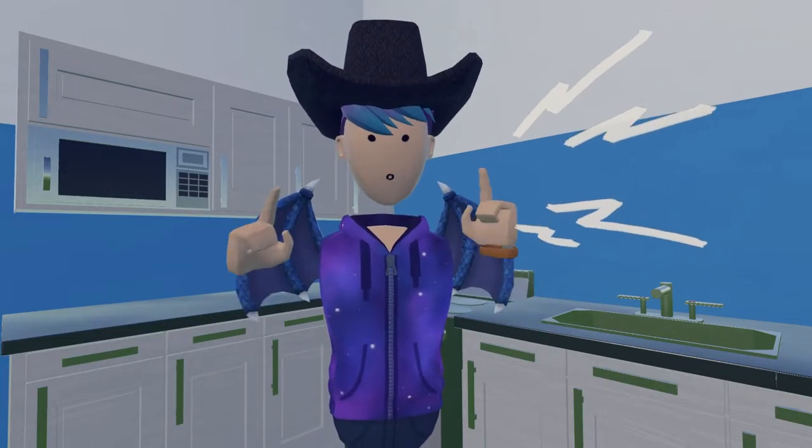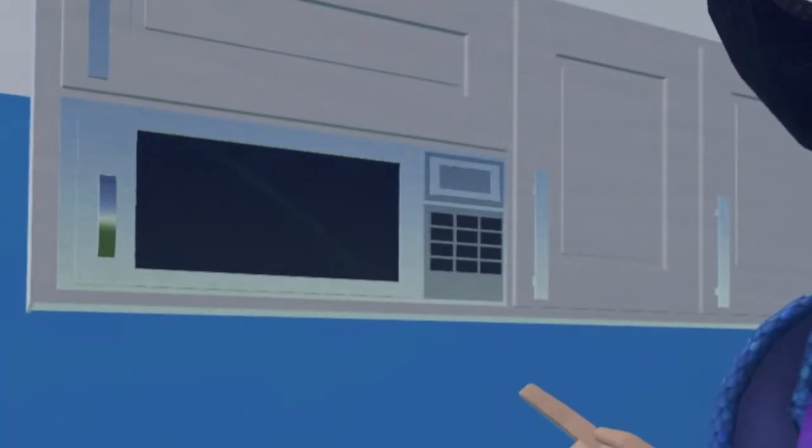Yo, what is going on everybody! Today I'm going to show you how to play Rec Room on a microwave. I'm really sorry about this one. I just needed to upload something. I'm sorry.